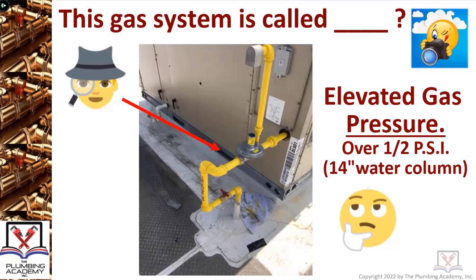Here's a heads up since we're talking about gas: natural gas and propane have different specific gravities. Natural gas has about the same specific gravity as the air you breathe, whereas propane is heavier — it has a specific gravity a little bit heavier. A half psi or 14 inch water column equals one inch of mercury. So this is a 2 psi elevated gas pressure system hitting a regulator because I can't put 2 psi into a gas appliance designed to see no more than half psi, 14 inch water column, or one inch of mercury.